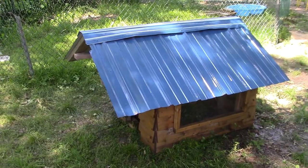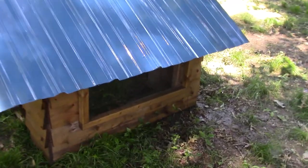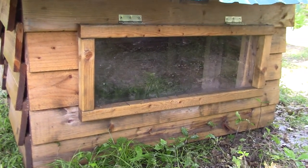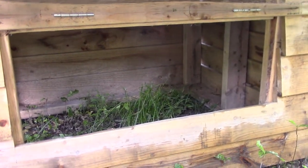The roof is steel, painted blue, and I custom made the window. It's plexiglass, so it will never break — well, not easily — and if it does break, it won't leave glass everywhere.